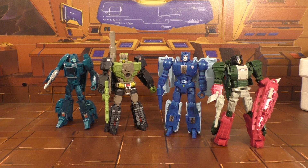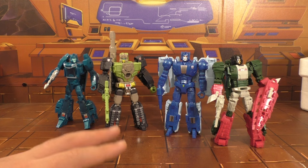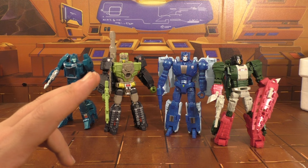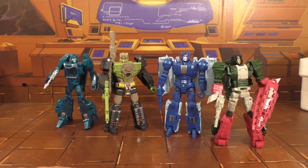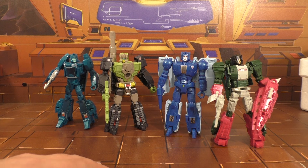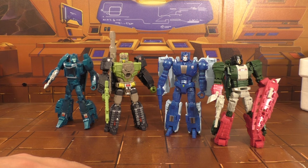Opinions may vary on that depending on who you talk to, but I'm going to give him a 10 out of 10. It's a great line, it really is. I've ordered the Legends set — the Wheelie and the Eject. I've got the Leader class with Prime and Blaster, and I also ordered the Voyager class with Sentinel and Galvatron. So those should all be here soon.